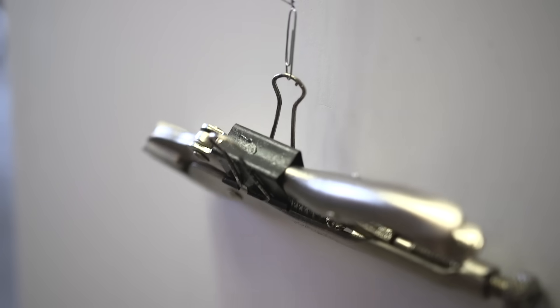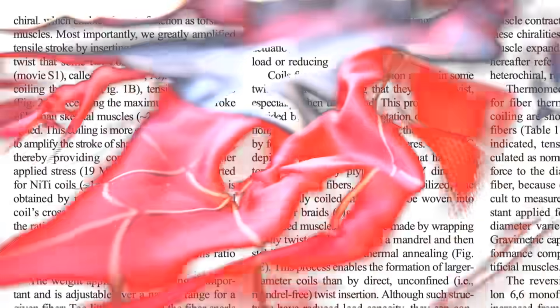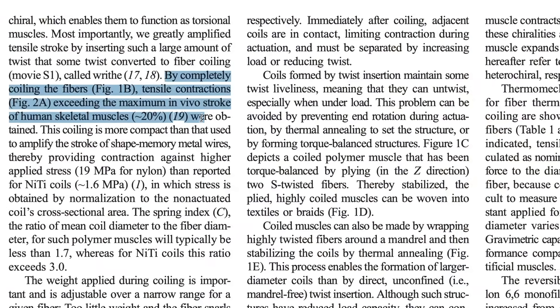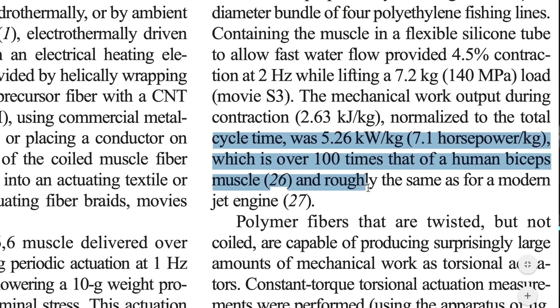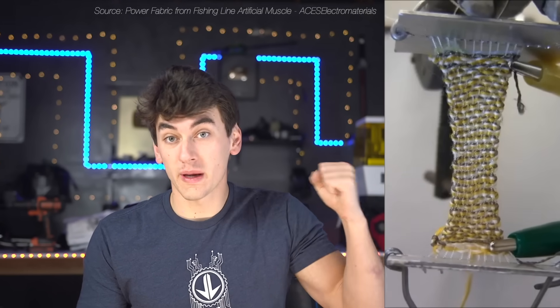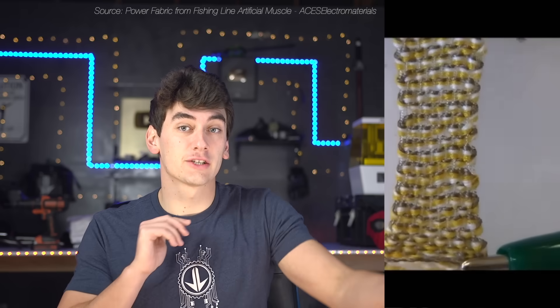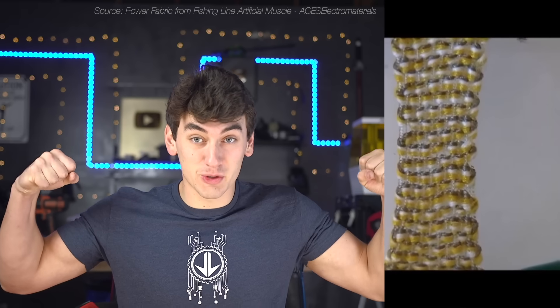This stuff is really thin — just like thread — so it should blend in perfectly with the Spider-Man suit. In theory we can make the whole suit out of it. Another benefit: this stuff is strong. Not only can it contract and stretch more than a human muscle, it can also lift a hundred times more weight than a human muscle of the same size. If you put a bunch of these things together to form the size of a human muscle you'd be able to lift almost 1,500 pounds. In theory we could put these fibers in the suit and get super strength too.